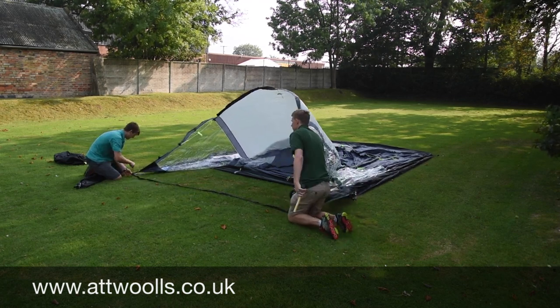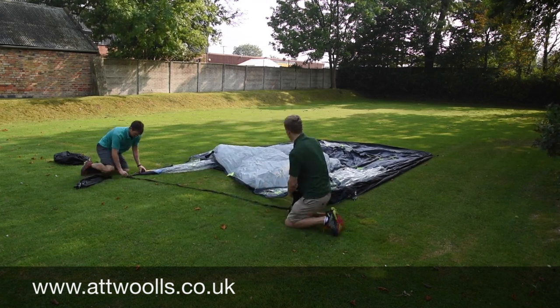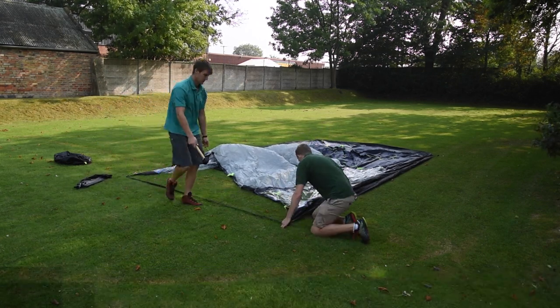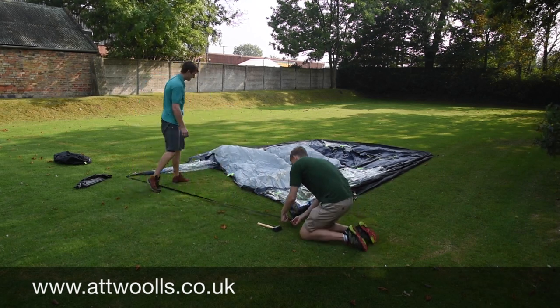I'm just making sure that's dead in line with my pegging points. Still a 45-degree angle when putting the peg in. And Chris will do the same but obviously pulling against that side.